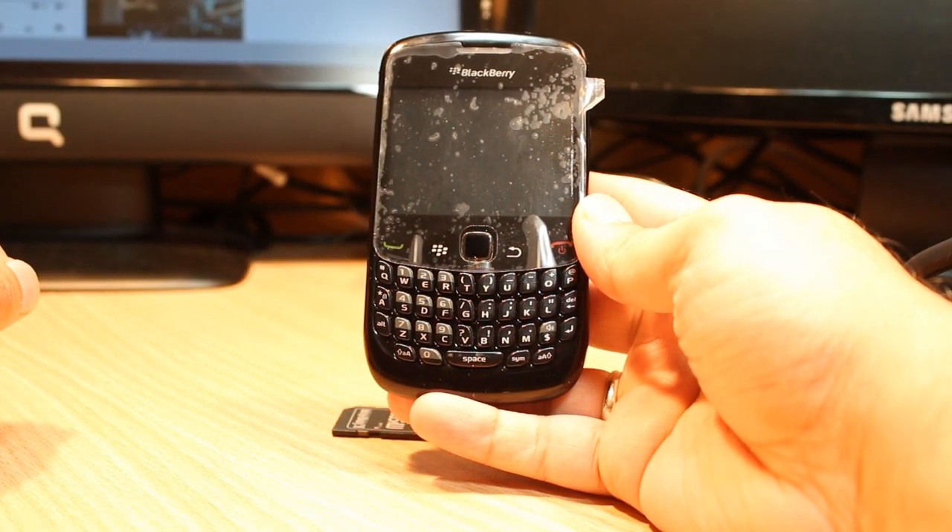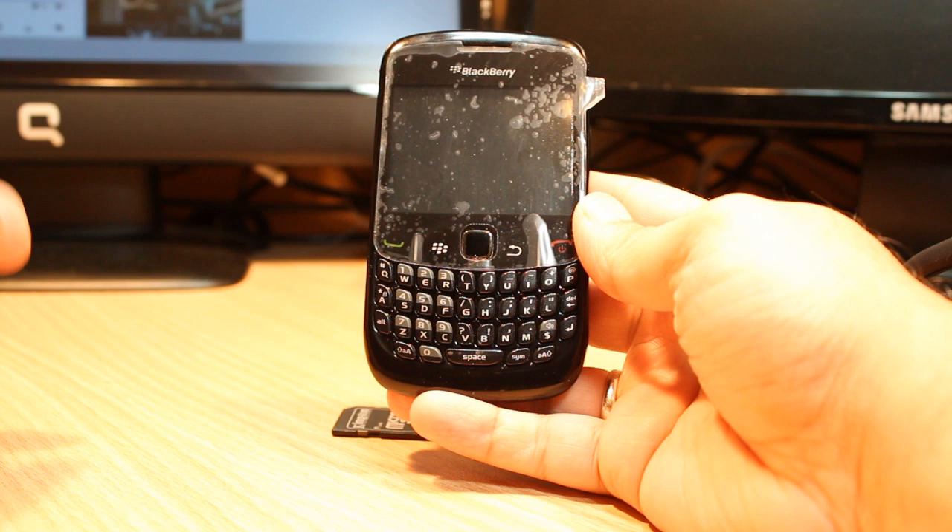Hello everyone, this is Arif from Myers Communication. In this video, I am going to show you how you can format your memory card.